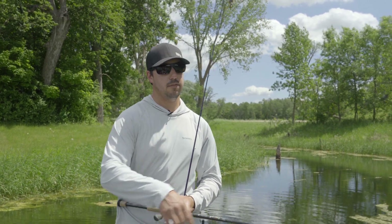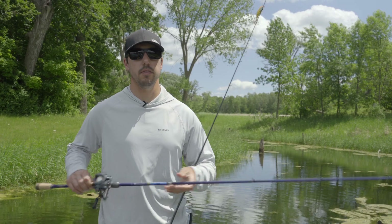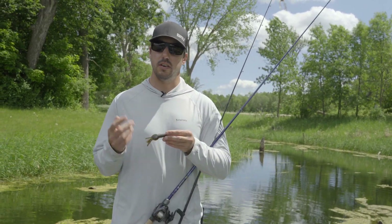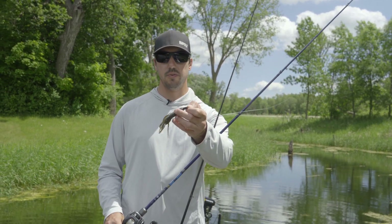The other way is to fish around the edges or to punch right through the matted vegetation with a Texas rig of sorts. Typically using a heavy rod, braided line, and some sort of Texas rig with your favorite bait.